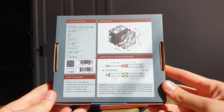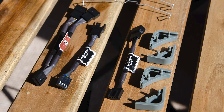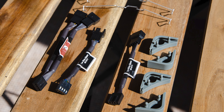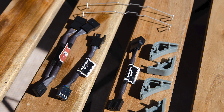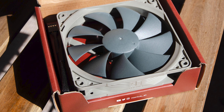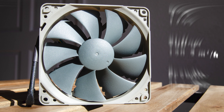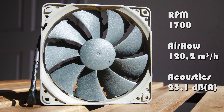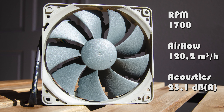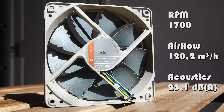The FK1 Redux has an identical presentation to the U12S Redux box. Inside, Noctua includes two low noise adapters, with a clear note not to use them on the Y-splitter — only in tandem with the original fan from the heatsink. The gray P12 Redux fans spin up to 1700 RPM, which is 200 RPM higher than the F12 fans found in the standard U12S, and they are rated for over 150,000 hours of continuous operation.